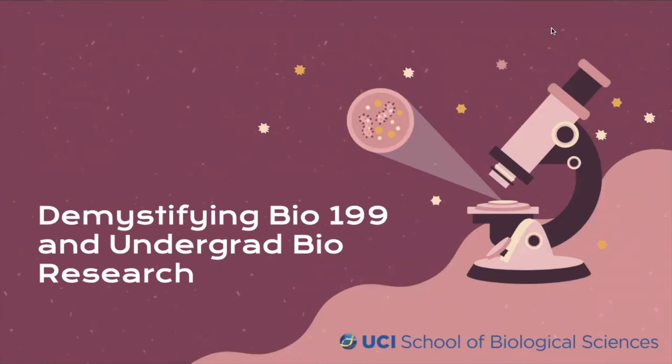Hi and welcome to Demystifying Bio199 and Undergrad BioResearch. In this video we're going to talk about what Bio199 is, how you go about joining a Bio199 research group, and the processes that you'll need to undertake in order to successfully enroll.